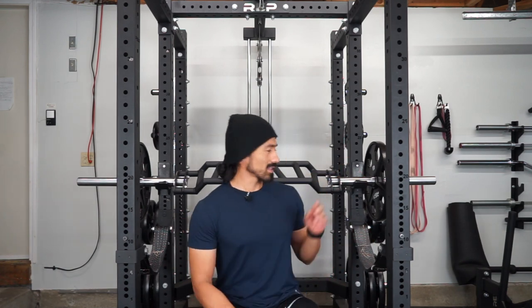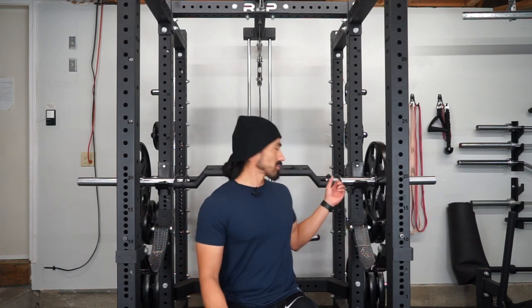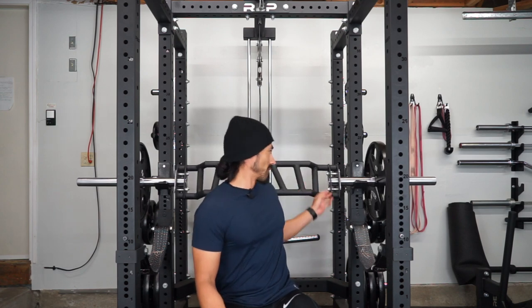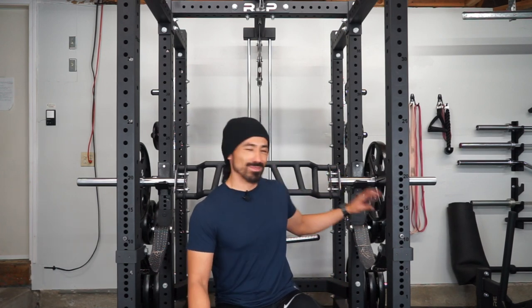The one thing that the Time Fitness bar does have over this bar is two deficit grips, where the Rep Fitness one only has the one. That's kind of the downside. Like I mentioned before, I bought this bar because of the actual deficit, so I guess it kind of does defeat the purpose — but not really, because I still enjoy this bar much more.